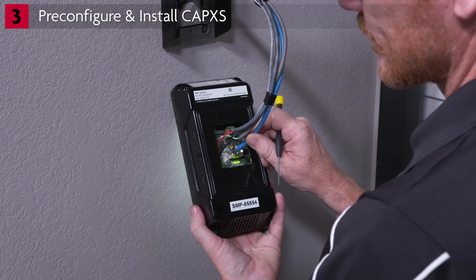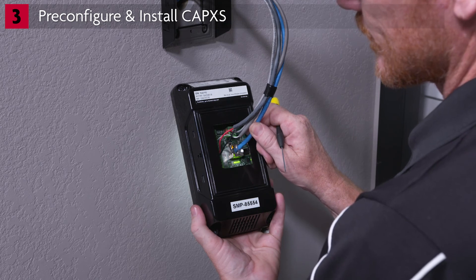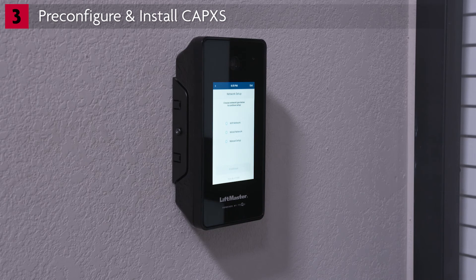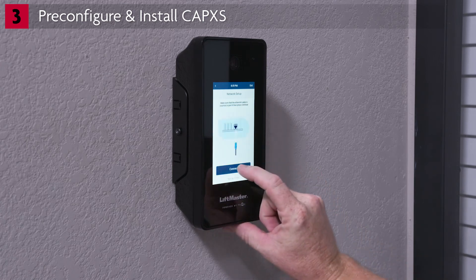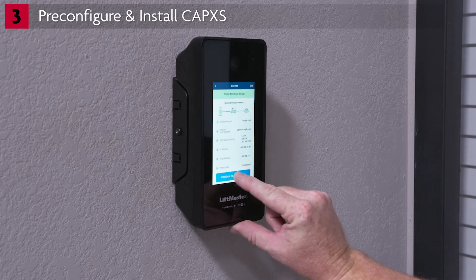For wired Ethernet connections, loop the Ethernet cable where the cable enters the CapXS. If you're connecting to a wired network for automatic configuration or DHCP, first plug in the Ethernet cable. Choose Wired Network and tap Continue, then Connect. Connecting to the network may take a few moments. The network status will show Connected. Tap Continue to Admin Mode.